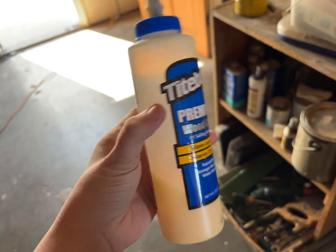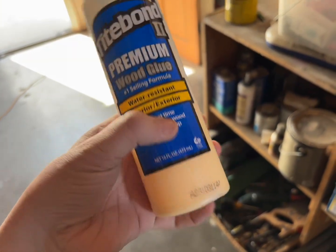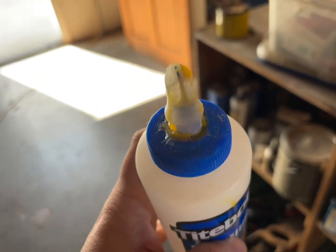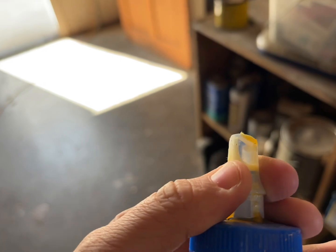We absolutely love this, we use it all the time, and if you're looking for a wood glue, anything in the Titebond family is going to be a great option for you to try out.